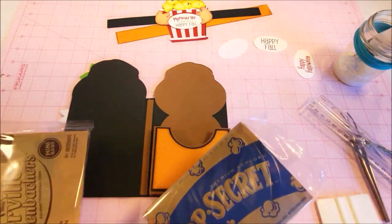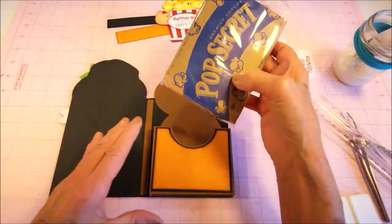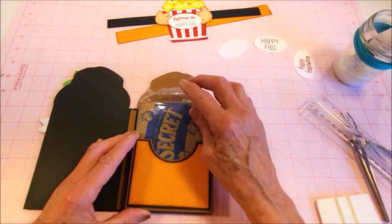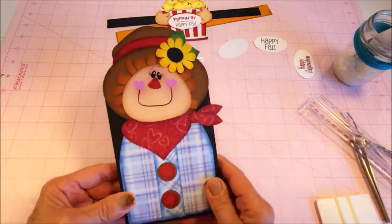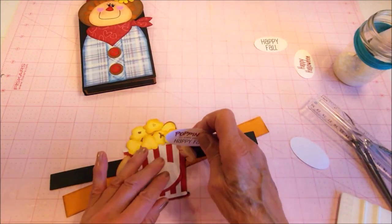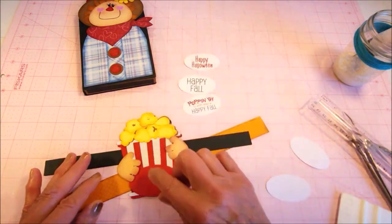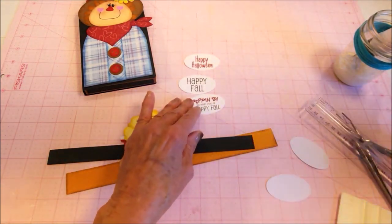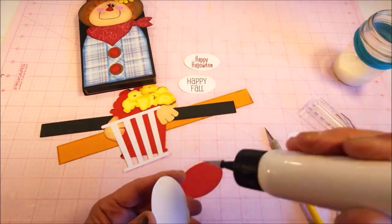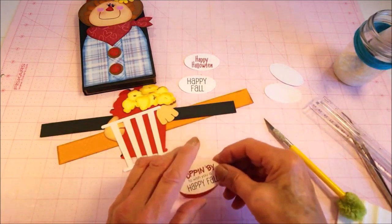I discovered at the store that Orville Redenbacher has these mini bags — they're about half the amount of popcorn as some of the others, so you get more packages. We slide that in, fold it closed, and then we're going to make the belly band for the front. Here are the pieces for the belly band. Every single pattern is going to come with a few options for printables that you can add to the front. I'm going to use 'Poppin' By to Wish You a Happy Fall,' and I'm going to glue that right on here first.